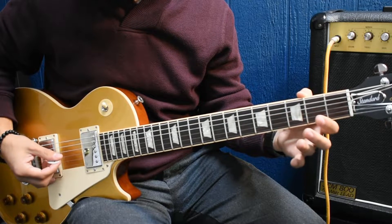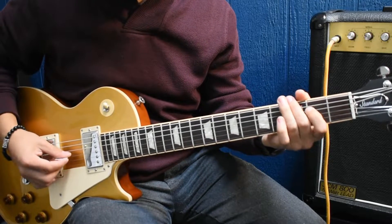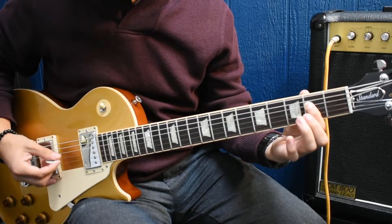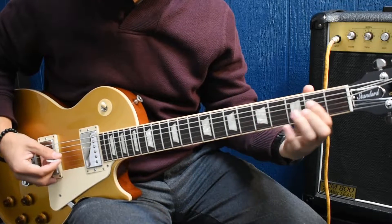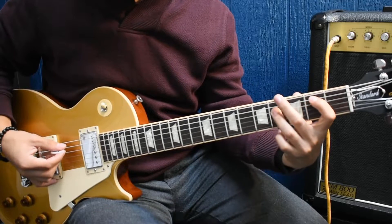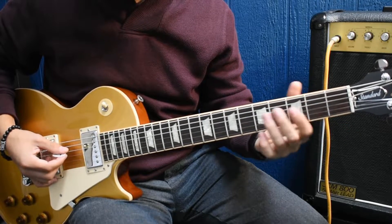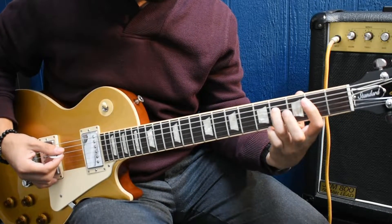Then it goes three to four hammer-on on the third, and then two, zero, then four, then fourth string two. Then it'll go and you're gonna slide back and forth from the fourth and second fret on the fourth string. Then open, two, then four, then two on the fifth. Then two on the fifth, then open fourth. I kind of messed that up — it slides like that.